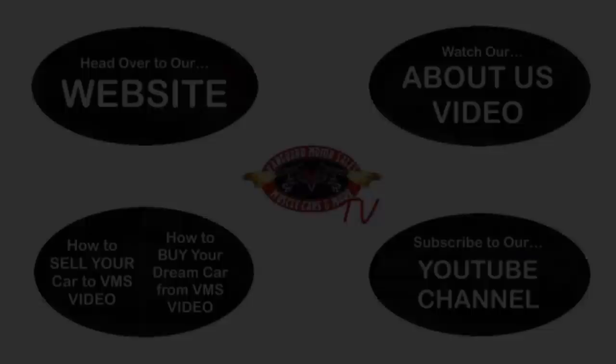We've made it really easy for you. Click on any one of these five pictures here and it'll take you right to whatever you're interested in. We're going to give you about 30 seconds to click these pictures — if you need more time, just go back in the video and click that picture. We'll see you next time.